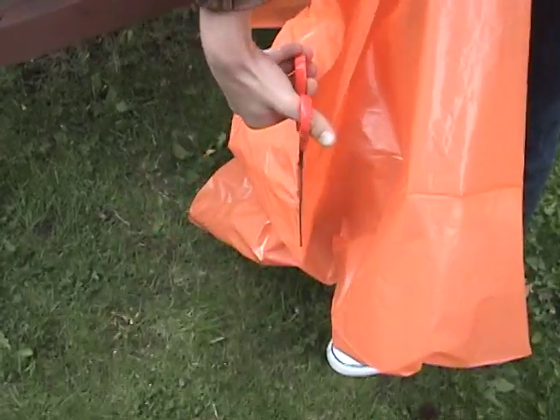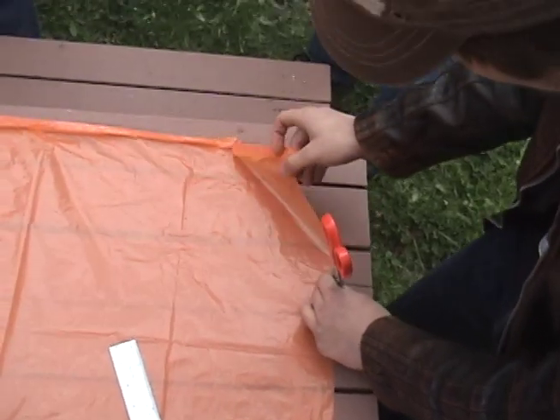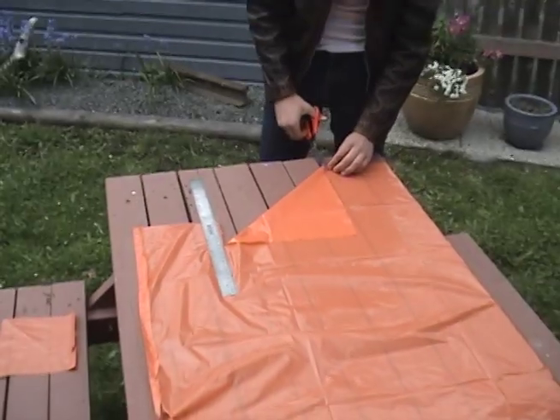First of all, cut open the garbage bag to make a flat sheet of plastic. Second, cut four different sized squares. One should be 20 centimeters in length per side, another 30, another 40, and the last 50.